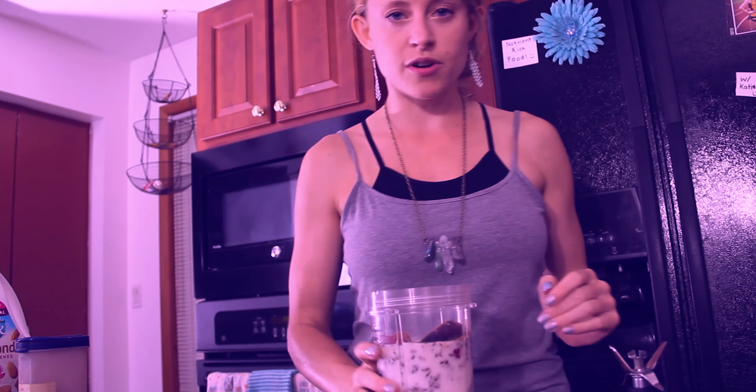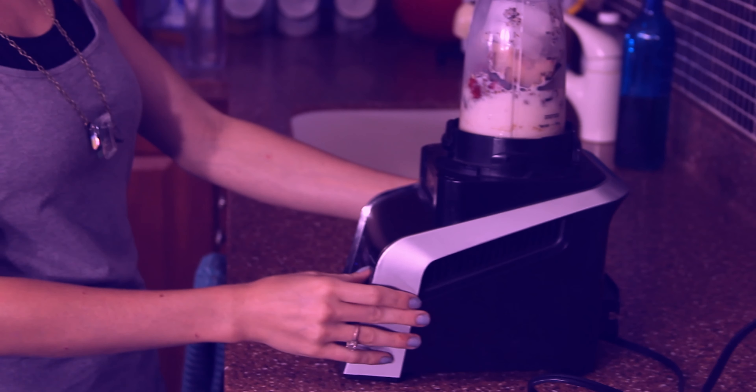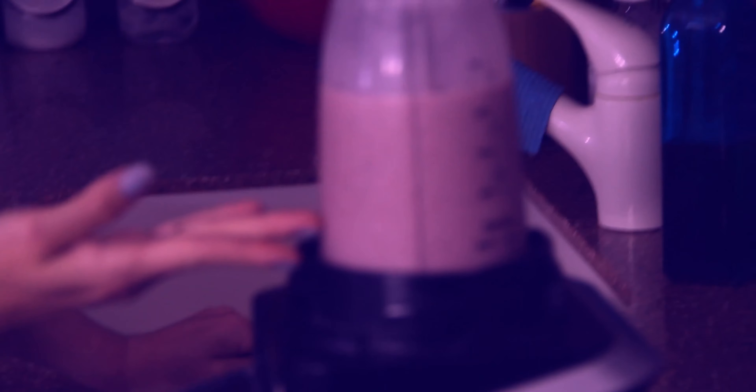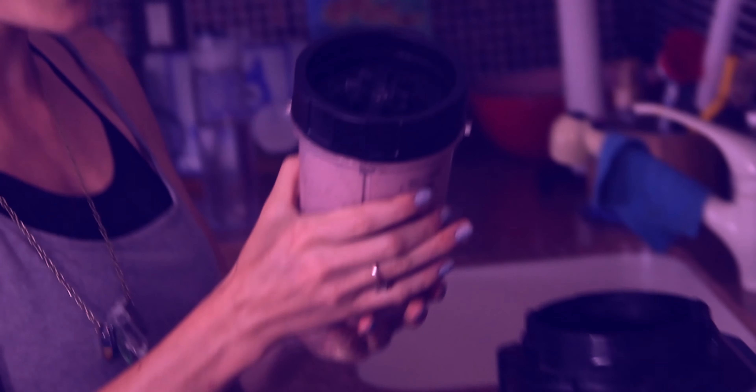And there it is before it's blended. Now we're going to blend it. I'm going to plug the blender in, making sure my hands are dry first so I don't get electrocuted. It's going to be pretty loud. Looks like it's all blended. Isn't that such a beautiful pinkish color? And you can see all of the nut particles in there — it's going to be so tasty.